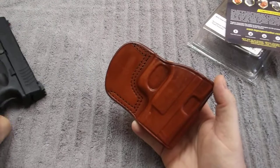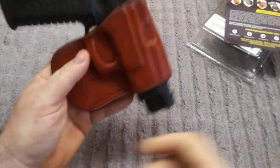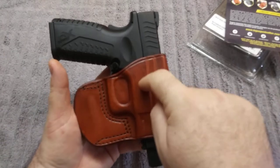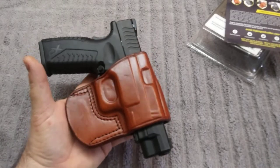And it does fit the handgun really nice. It looks really good. I was going to dye it black to match the gun, but I kind of liked the way it looked natural, so I just left it alone.